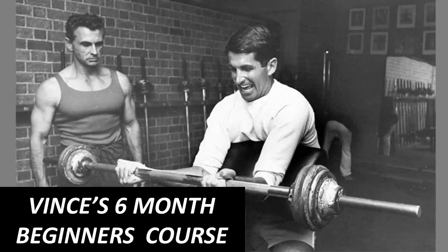Hi everybody, GoldenEraBookworm here. Today I'd like to share with you Vince Gironda's beginner's course which he would have novice bodybuilders follow for the first six months training at Vince's gym. Although the Iron Guru was a competitive bodybuilder from the Silver Era and often advocated many Silver Era principles at his gym,